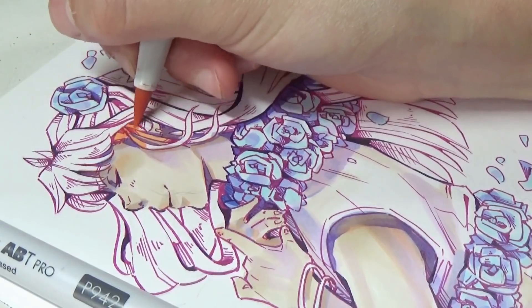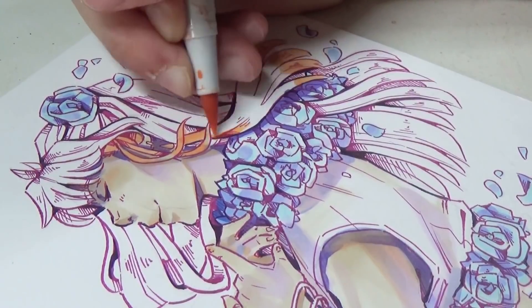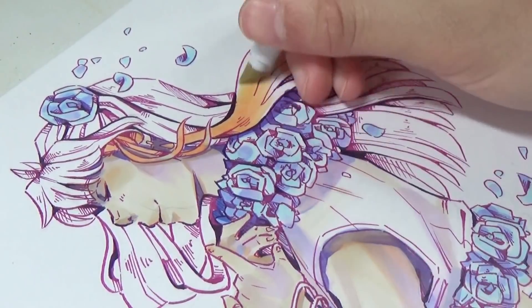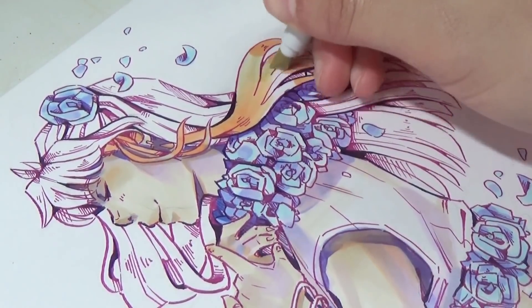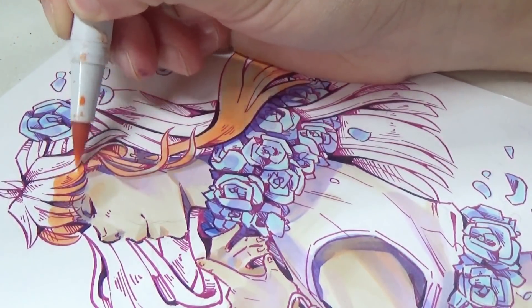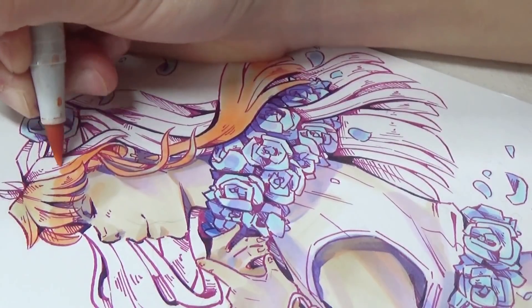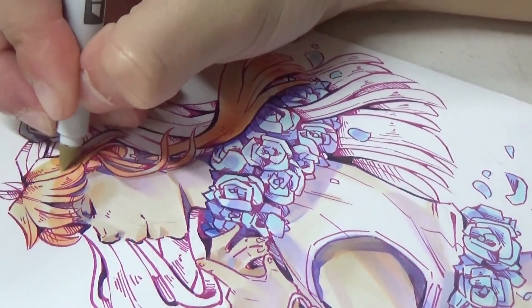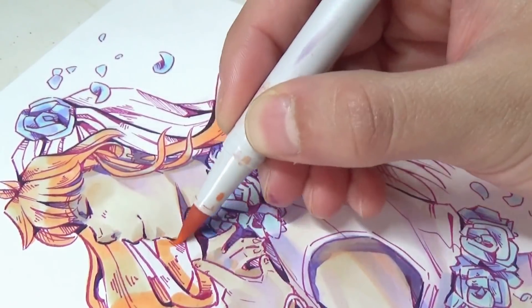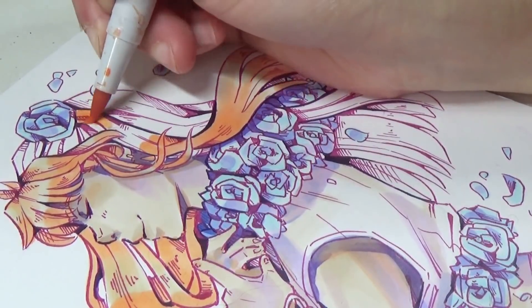The last thing I checked for is bleeding. These held up pretty nicely. I feel like typically with Copics they bleed a little bit more, and these ones did bleed onto the page underneath — which is probably because of my style, where I do a lot of layering and blending. If you have a very simplistic coloring style it probably won't bleed onto the page underneath at all. The only thing that really bled onto the bottom page was the darker colors, which was completely expected. I think this is the one thing they do better than Copics — they don't bleed onto the page underneath as much.